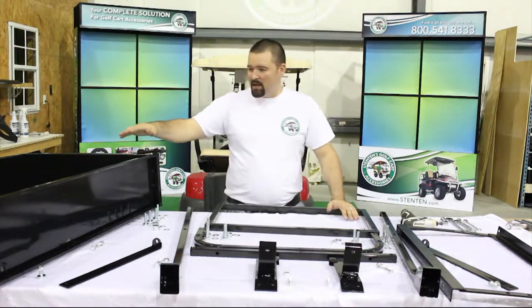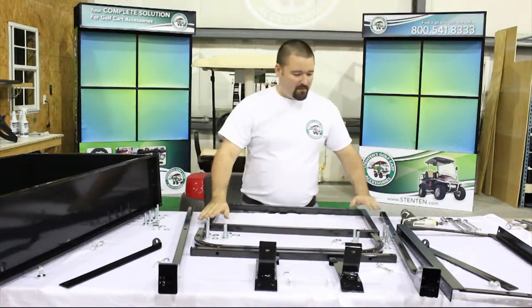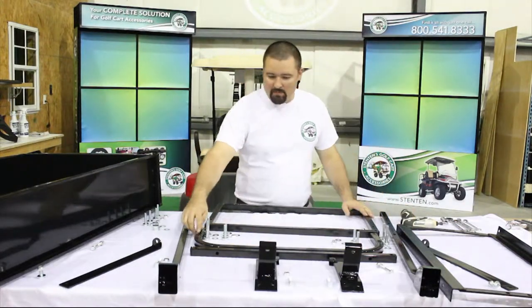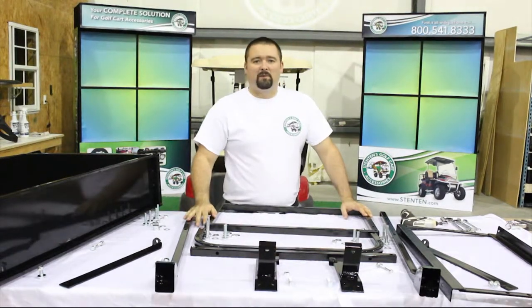In our Stentons kit we have the box itself, the rear top supports, the frame, the back support, the back rest supports, and all the mounting hardware.